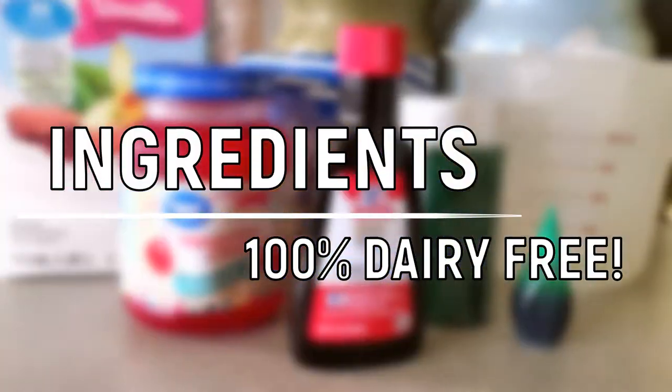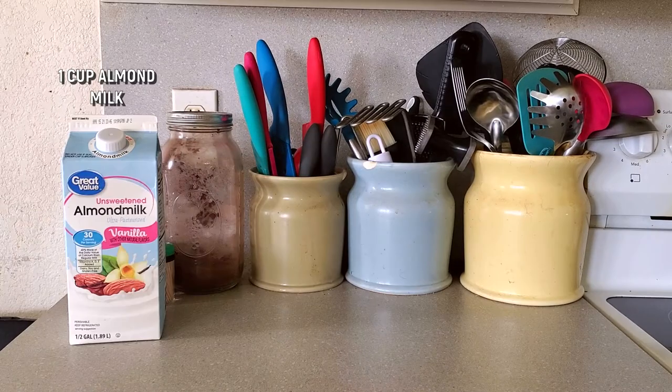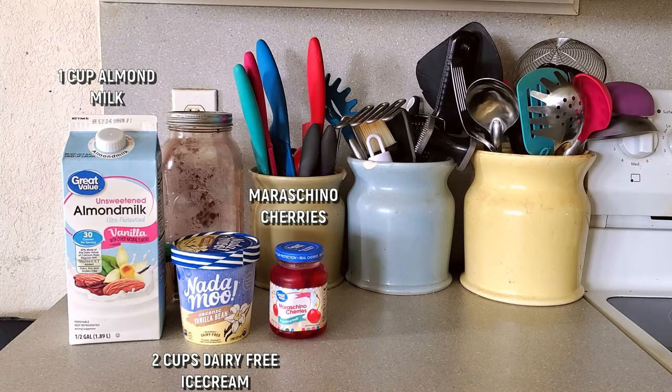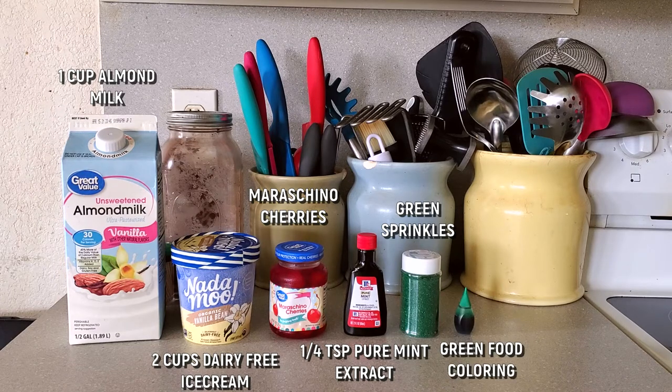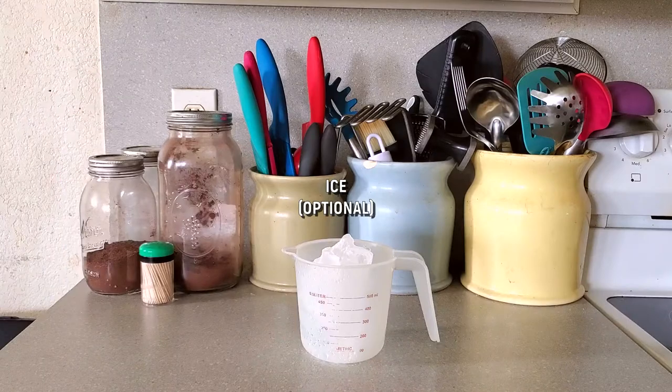Starting with all of the ingredients — these are 100% dairy free and you can switch these out for anything else that you would prefer. For today, I am using one cup of unsweetened almond milk, two cups or one container of dairy-free vanilla bean ice cream, maraschino cherries with the stems, quarter teaspoon pure mint extract, green sprinkles, green food coloring, and dairy-free whipped cream, which is also optional. And also optional is some ice.